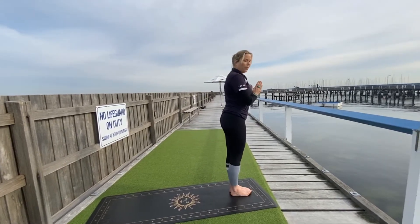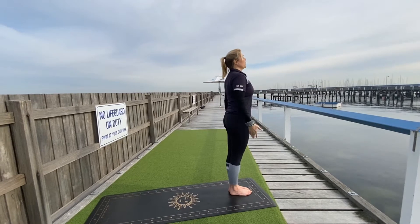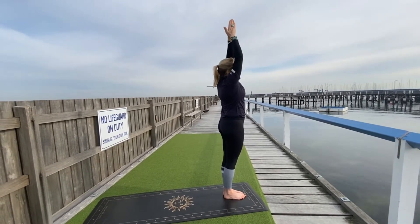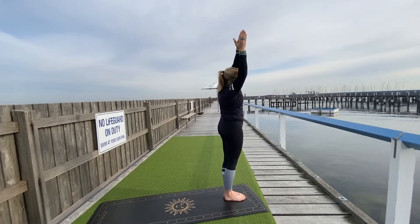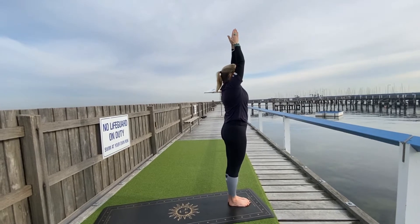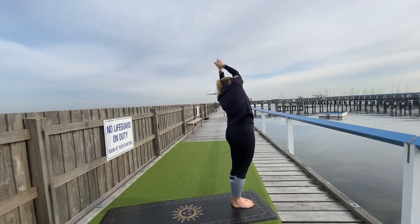So gently blink open the eyes. As you breathe in, reach the arms up and overhead. Now reaching over to the right, feel that stretch through the left side of the body. Inhale, reach up and lengthen. Now reach all the way over to the back.